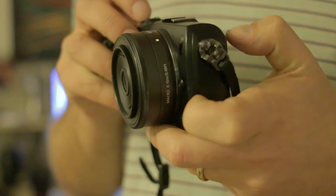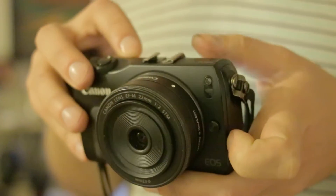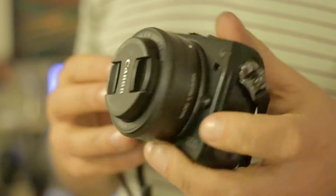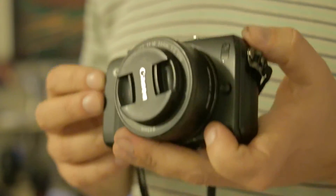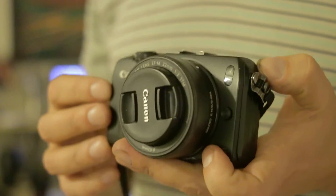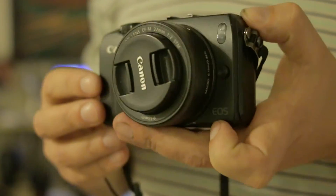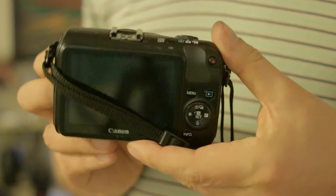It autofocuses fairly well and it's pretty accurate — that's one thing about live view contrast autofocus: it's always accurate even if it doesn't always get there quickly. I was trying to shoot some interesting clouds from a moving car the other week and it just would not lock, hunting in and out. I never got the shot — frustrating. But with the 12mm you can just go to infinity and take the picture straight away. It's doing the job.